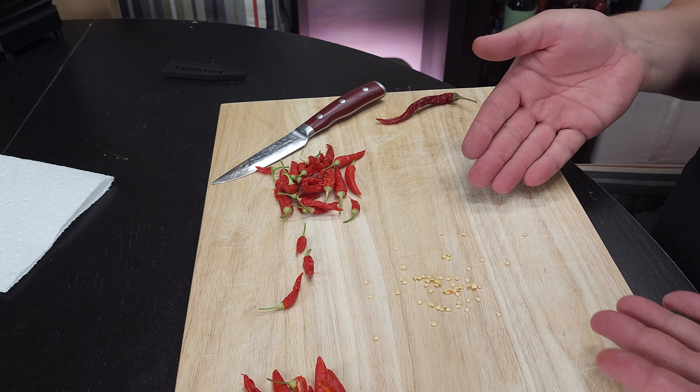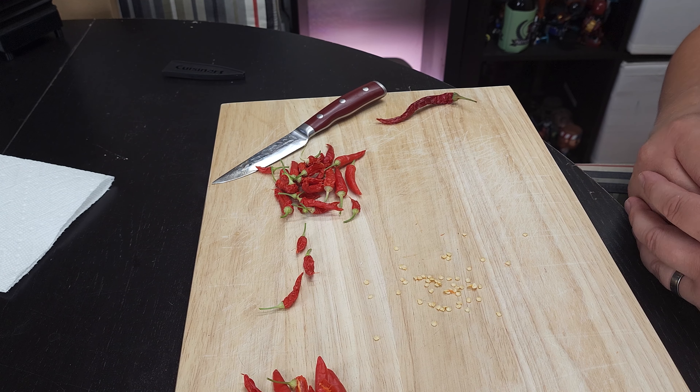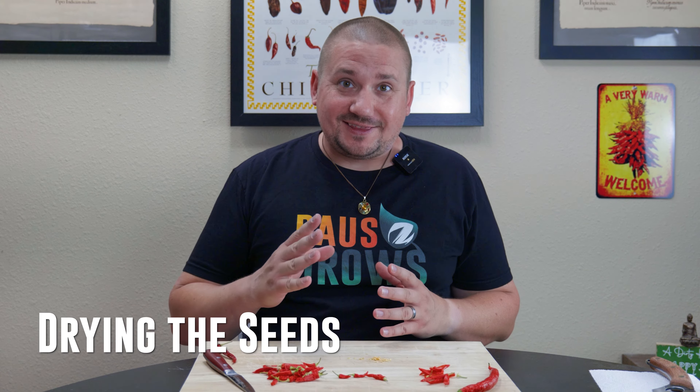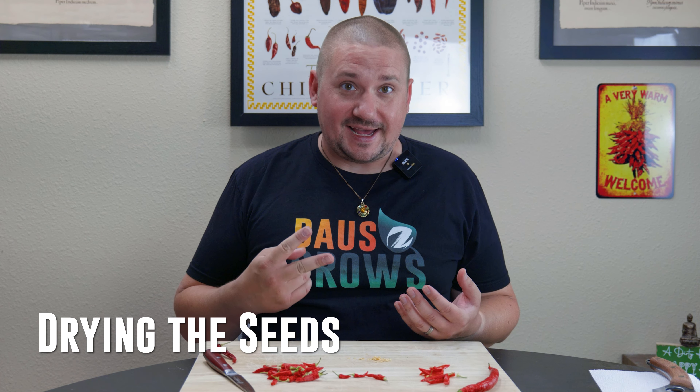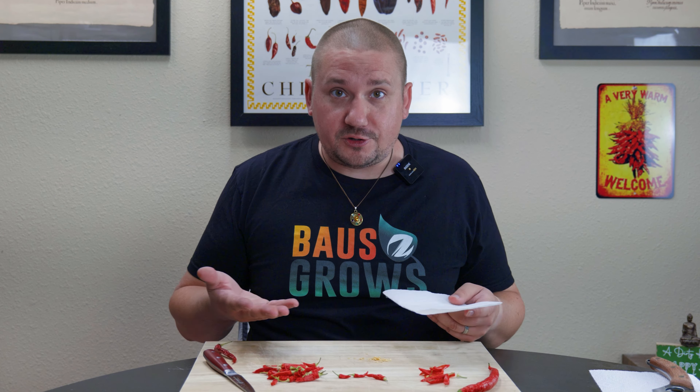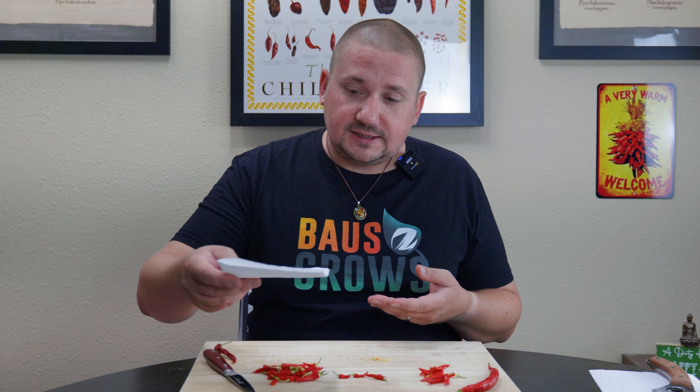We have a pretty good stack of seeds here — probably three to four dozen total — and now we need to move on to the next step. So now we're on to step three: drying the pepper seeds. There are really two ways to do this — passive and active. The most common way is passive: take a paper towel, paper plate, or small plate — anything you can put a layer of seeds on to air dry. Leave it someplace not in direct sunlight at a fairly even room temperature. Works really well. Usually takes anywhere between one and five days depending on your relative humidity. In Colorado, where it's super dry, I can often get seeds to air dry in 24 hours.